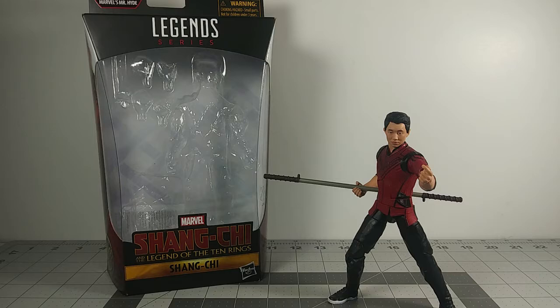So today I'm doing the review for Shang-Chi and the Legend of the Ten Rings. This is a figure that recently just came out. I got it a few weeks back, and I just wanted to take a few weeks off from making videos since I finally got some time off from school and just wanted to relax. So I got this early because I found it early.